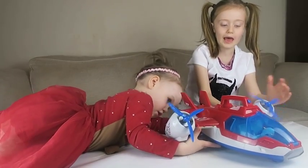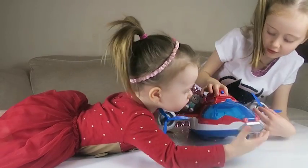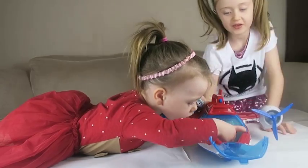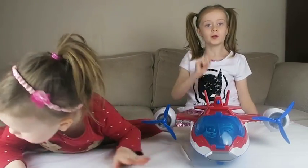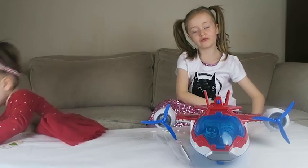It can go up there or it can go down there. And when you press this button, it goes yellow, orange, yellow, orange, and then it flashes. This is going to go next to Ray-Ray-Dog. We're going to play now with our new air controller and Ray-Ray-Dog.